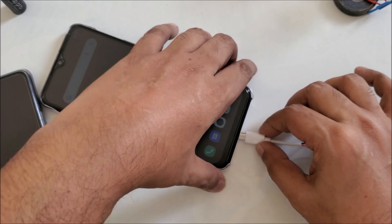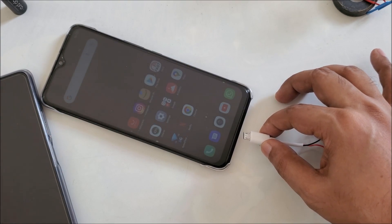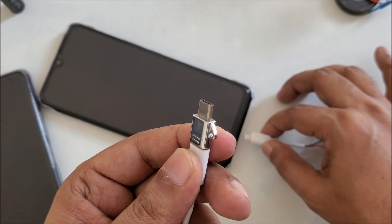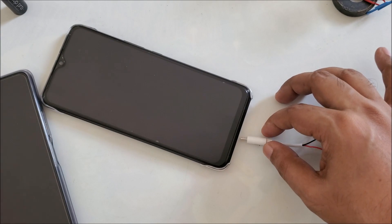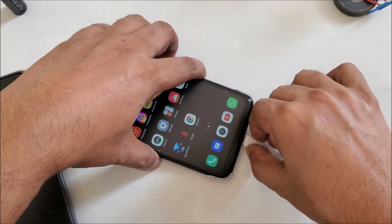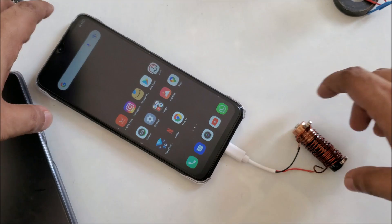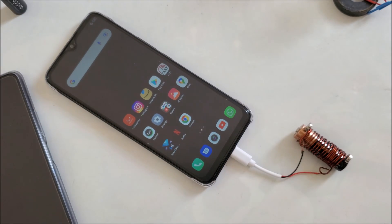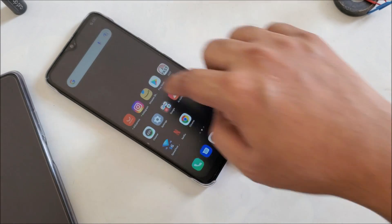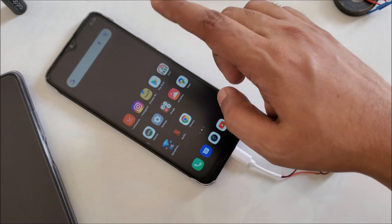Very simple and easy method. If you have another cable, maybe you have Type-C with your mobile, you can use this kind of converter. Okay, now you can see the method is very simple. And here you can see — now there's no internet again. I want to show you: no internet again.